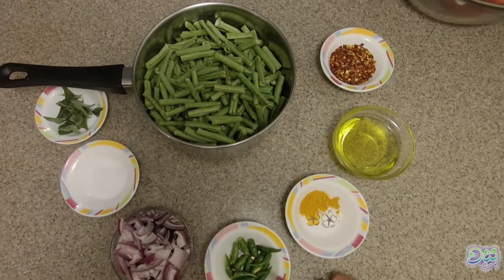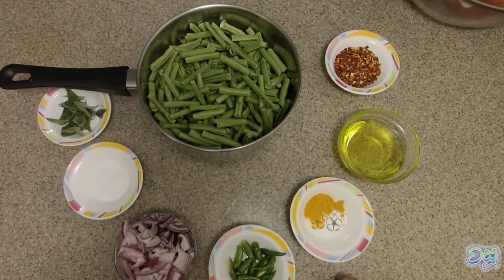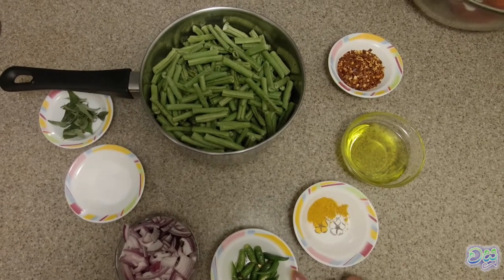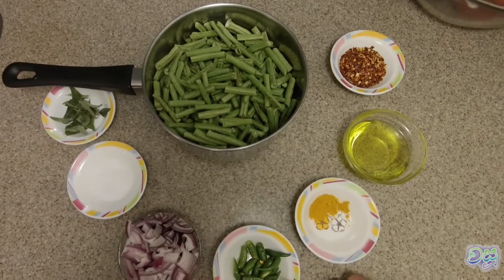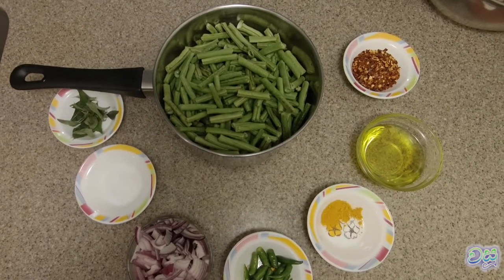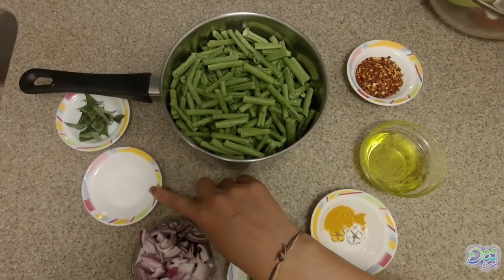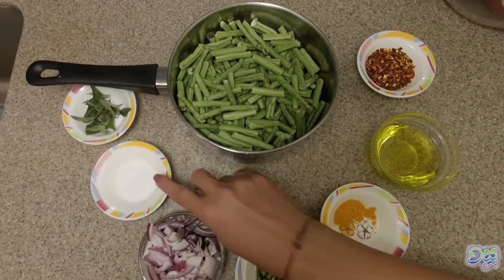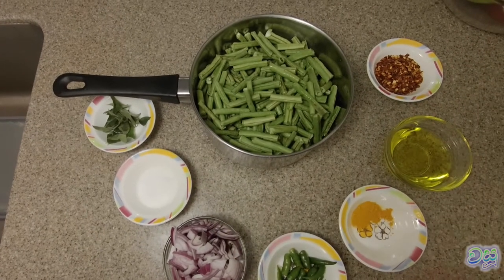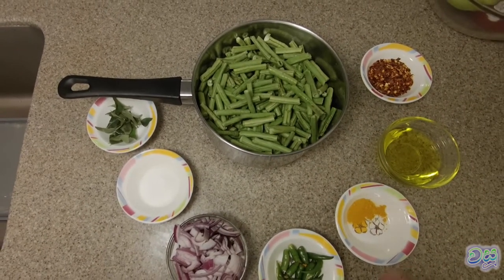To take the water to the water, we need to get the water by using the water. Then put the pan on its top — it will take the pan off. This will change the pan. The pan will be put on the pan and added to the pan.